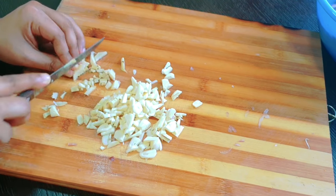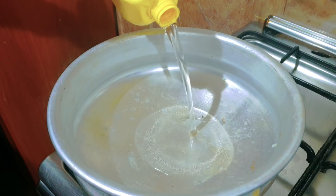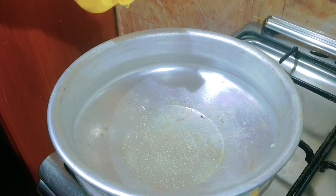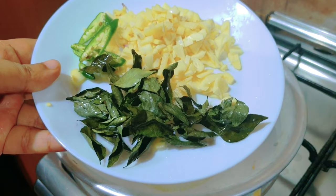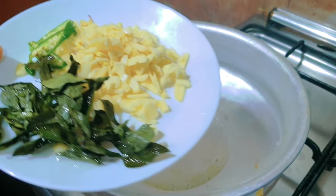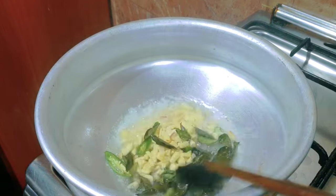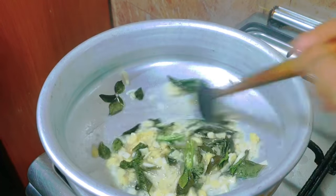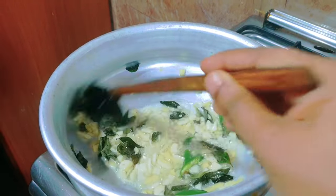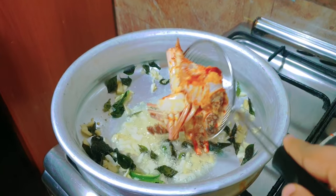I am going to make a little bit more. We will make a little bit of a taste in the dish. I am very careful not to overdo the dish. I will add the flavor to the dish.